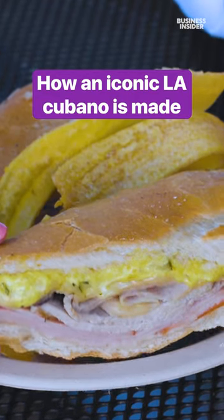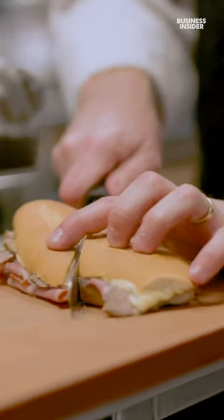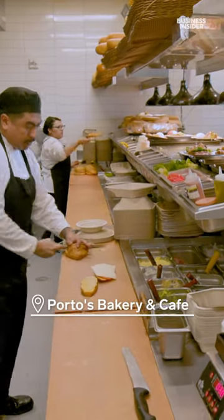There's a bakery in Los Angeles where you can find some of the tastiest Cubanos. We got a glimpse inside the kitchen as the team preps their classic Cuban sandwiches.